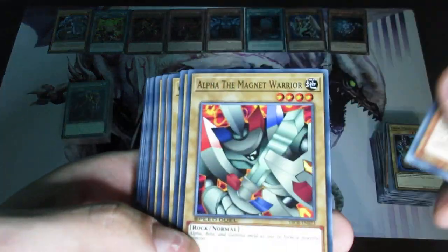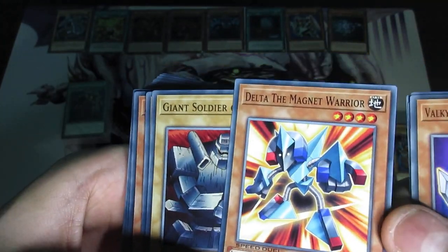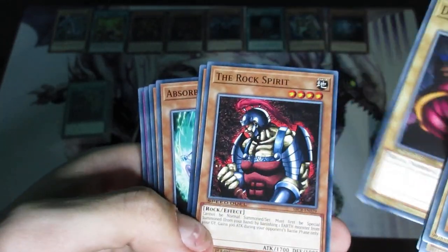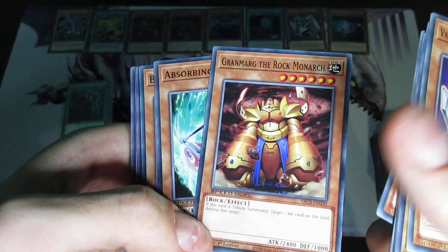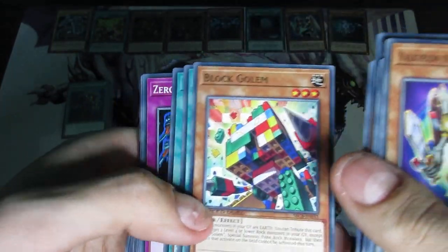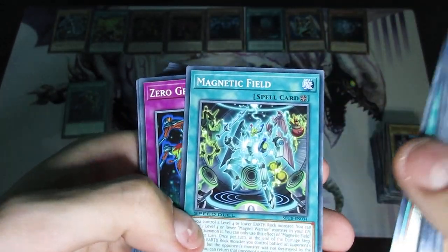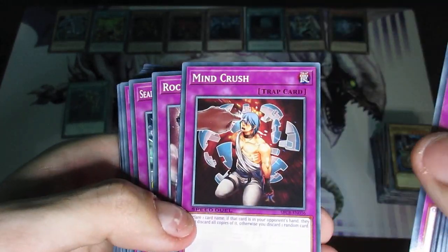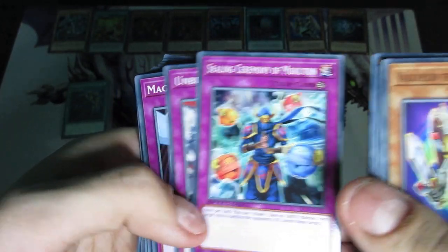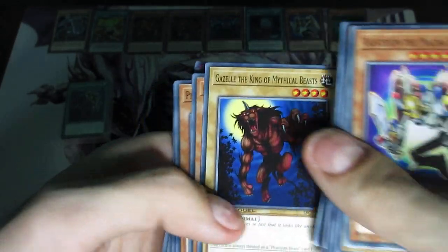Valkyrion the Magna Warrior, Alpha the Magna Warrior, Beta the Magna Warrior, Gamma the Magna Warrior — oh, they included Delta in here as well, cool. Delta the Magna Warrior — that's one of the newer support cards. Giant Soldier of Stone, Destroyer Golem, The Rock Spirit, Grand Morg, The Rock Monarch — one of the worst Monarchs, but whatever. Absorbing Jar, Block Golem. Attack the Moon — hilarious card. Magnetic Field, Zero Gravity, Mind Rush, Rock Bombardment, Sealing Ceremony of Mokutan, Unbreakable Spirit, Magnet Force, Magnet Conversion.